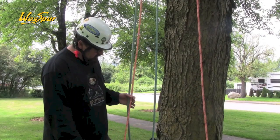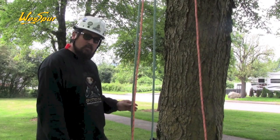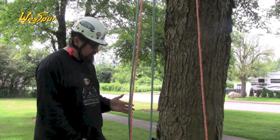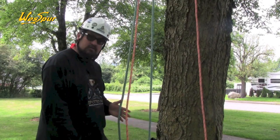Good afternoon. What I've got here are the two 24-strand double braid arborist climb lines from Sampson: Velocity and Vortex. I'm going to start with Velocity.